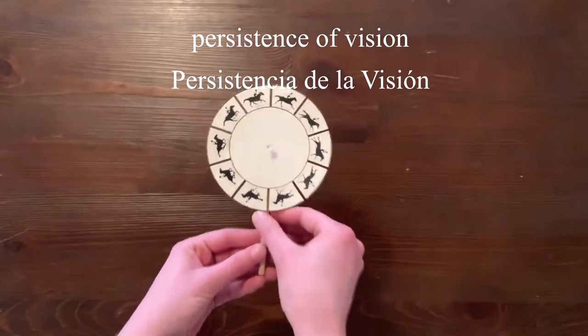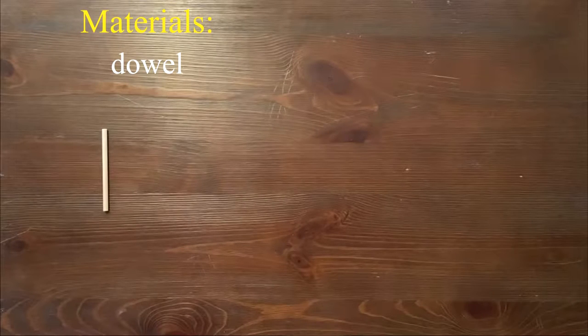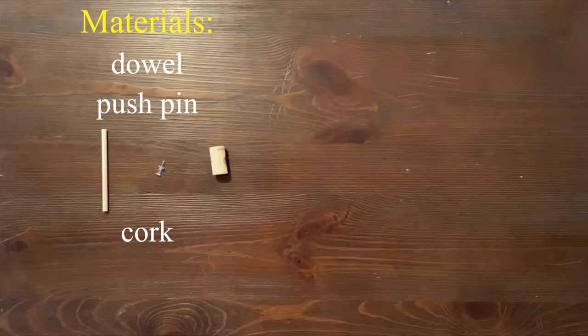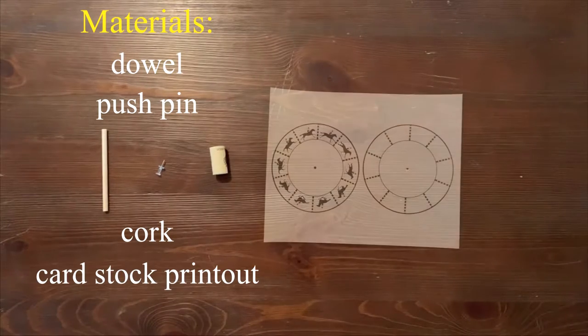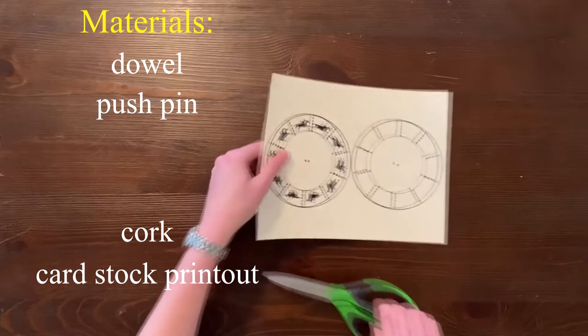That's pretty much the basis for how the phenakistoscope works. The materials we're using to build our phenakistoscope are a dowel, a push pin, a cork, and a cardstock printout that came with your kit, which has an image of a galloping horse and also a blank template so that you could draw your own design.